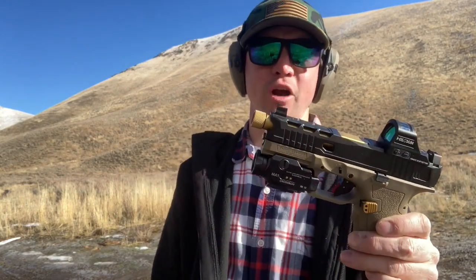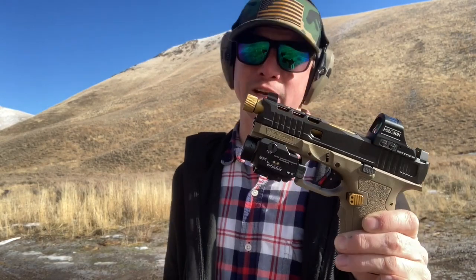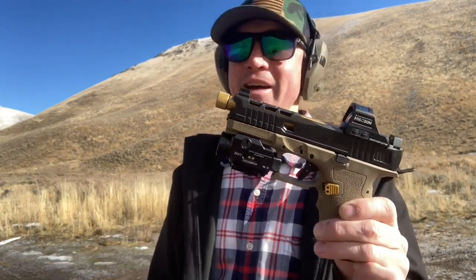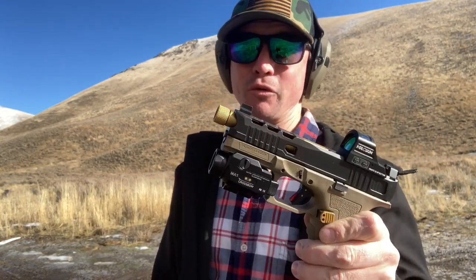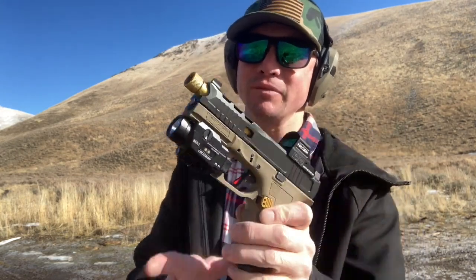Warrior Land sent me out some products to review. This is the Crossbow Light and Green Laser Combo. With the bright sunshine out here, it's pretty hard to see the light and the laser, but we're still going to put it through the ringer, see if it handles the recoil, and then go back to the studio and see how it works.